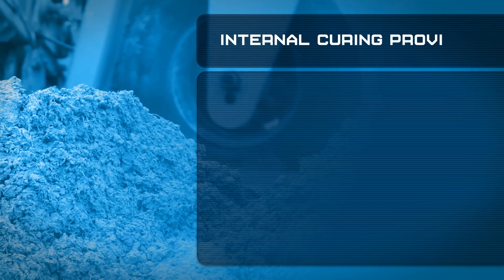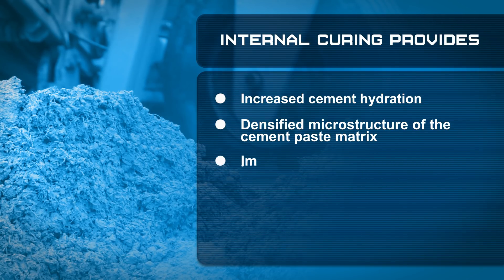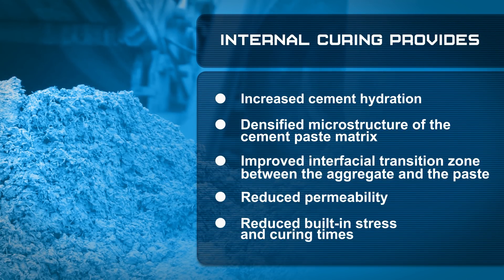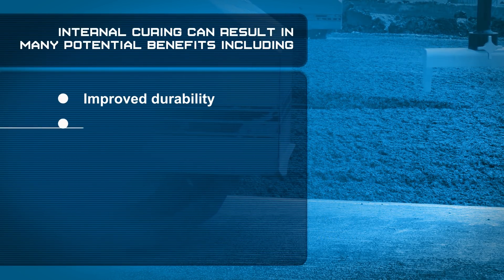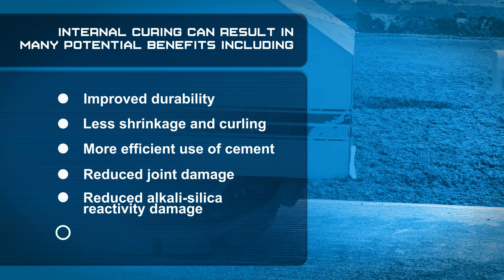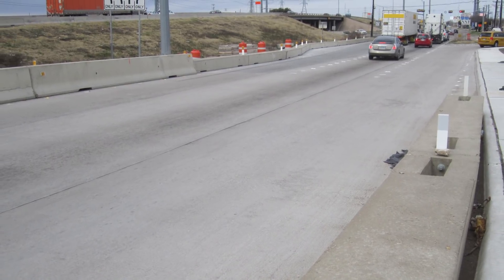Internal curing provides increased cement hydration, densified microstructure of the cement paste matrix, improved interfacial transition zone between the aggregate and paste, reduced permeability, and reduced built-in stress and curing times. These changes can result in many potential benefits including improved durability, less shrinkage and curling, more efficient use of cement, reduced joint damage, reduced alkali-silica reactivity damage, and improved fatigue resistance. Ultimately, internal curing results in fewer and tighter cracks, and increased strength and durability yields a longer service life and lower maintenance costs.